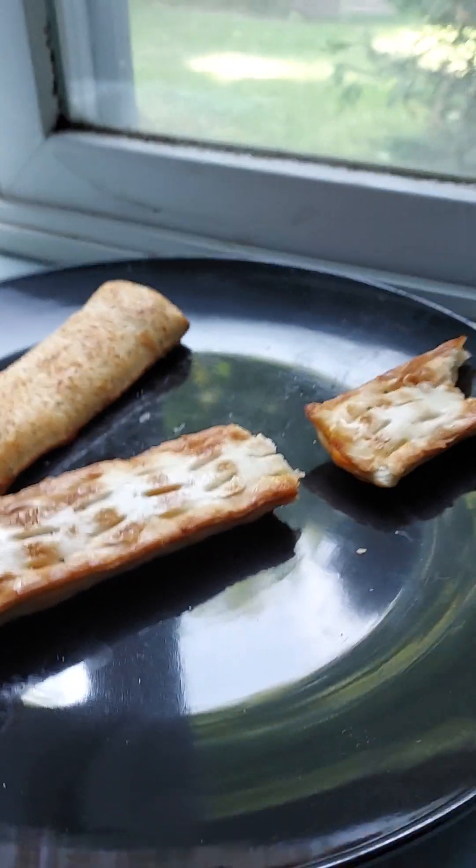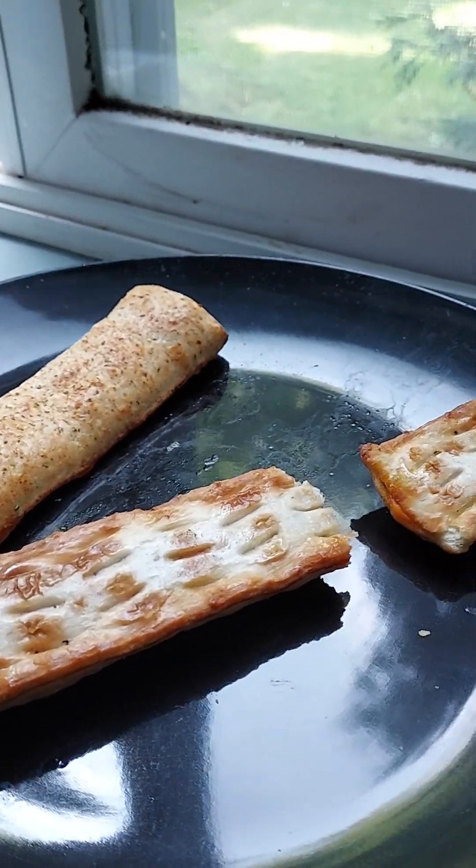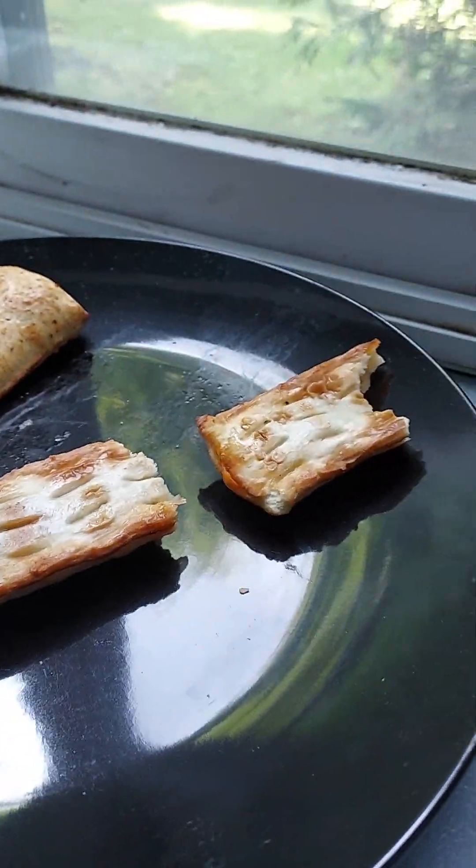I'm going to do a review of Tombstone pepperoni pizza stick and also beefy taco stick. I got this at Dollar General today for a deal — it was like a dollar twenty-five. I'm not too sure if all Dollar Generals are doing this, but this one's the beefy taco here.